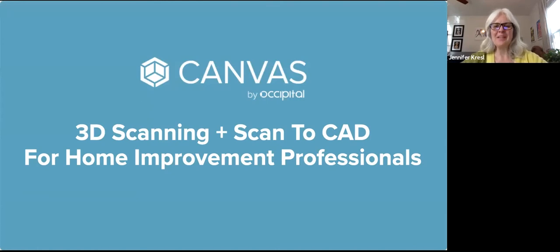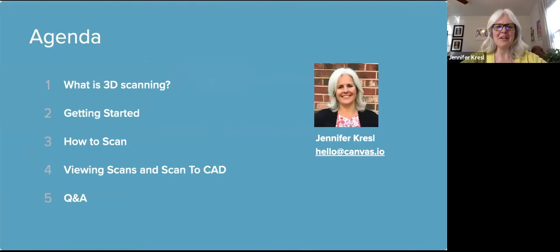Hi, welcome. Thank you for joining me today to learn about Canvas 3D scanning and Scan2CAD for home improvement professionals. I'm Jennifer Kressel and I'm with the business development team here at Canvas. I have a short presentation to share the basics with you and then I'll open it up for Q&A so I can address your specific use cases.